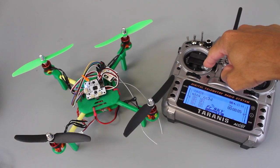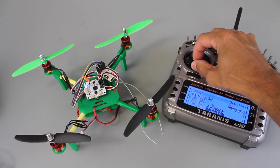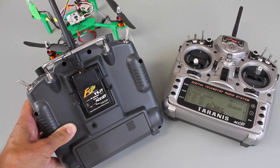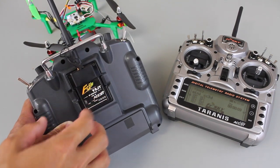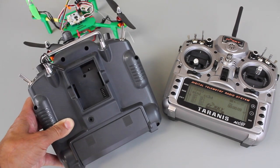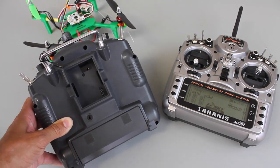Let me just demonstrate a good bind with our quad CC3D flight controller. I've armed it and given it some throttle — so that's all good. The next step that's really important with your Turnigy: I have the FrSky module in there, you might have something different, but definitely in the case of FrSky we want to remove this module. We want no RF module plugged into the back of the Turnigy 9X.